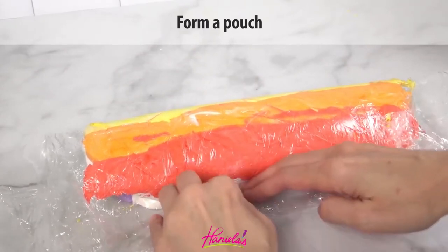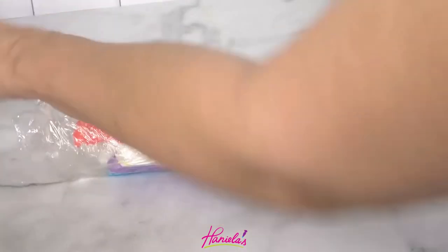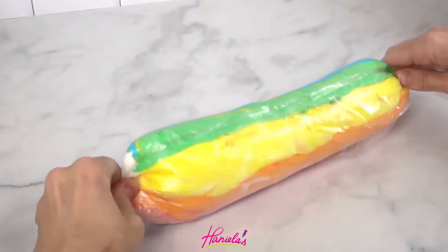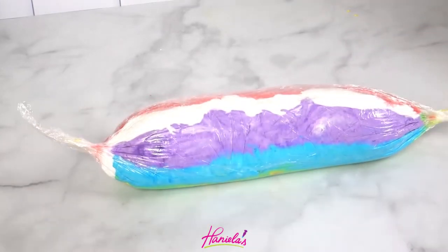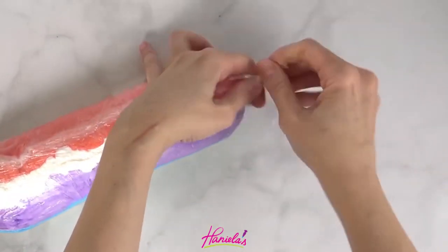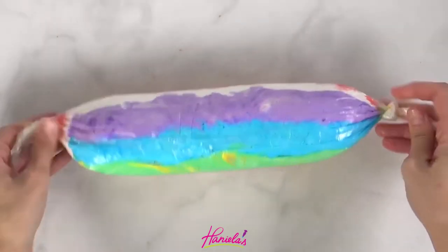I'm going to tuck it under slightly and then twist the ends. You can also tie one end — this is going to prevent meringue from oozing out while you are piping. So push it down a little bit and then tie a knot there.